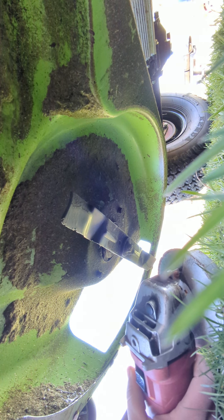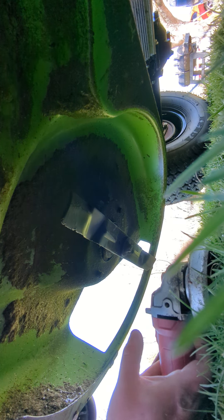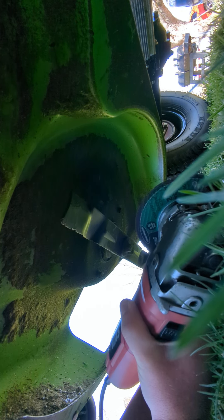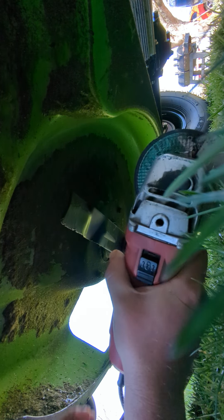The extension cord's not plugged in, of course. Okay, so actually the extension cord was plugged in, but the GFI plug had tripped. Let me scoot myself under here just a little farther.